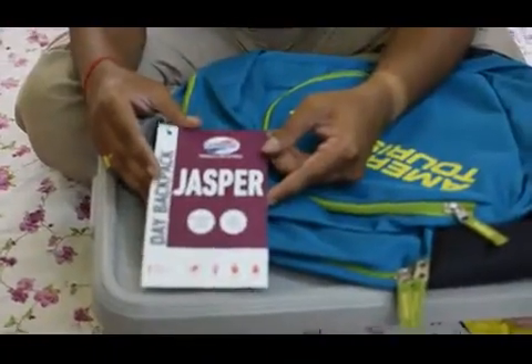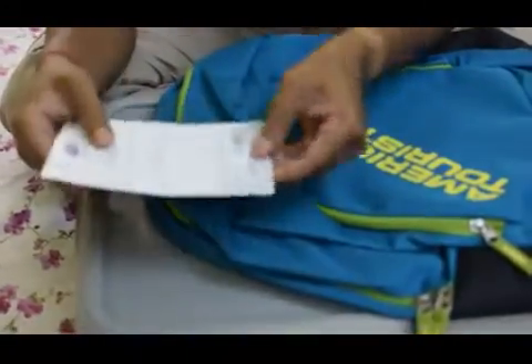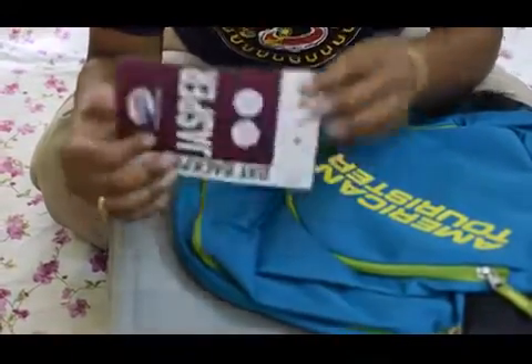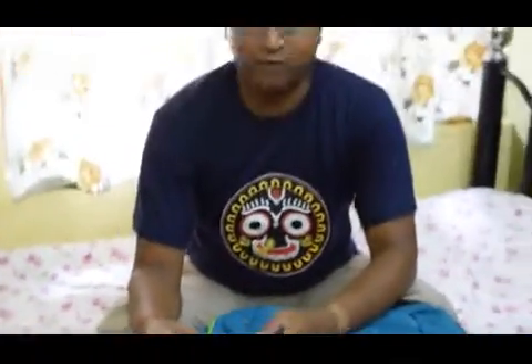So this is the variety card — the model is Jasper. The price is 1250 rupees but I got it from Clipkart at just 500 rupees, that was an offer.